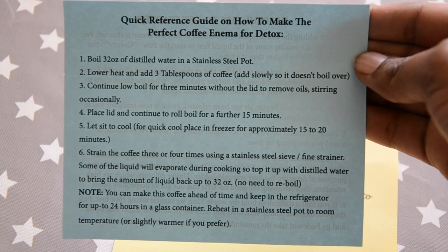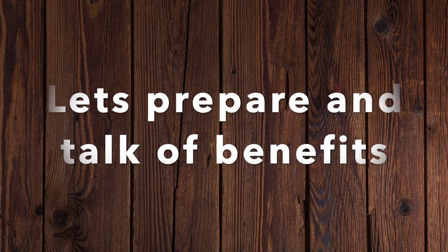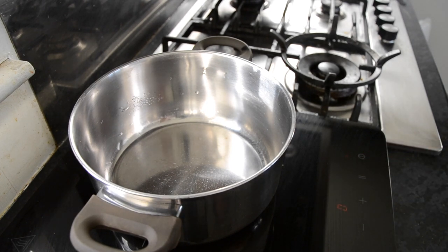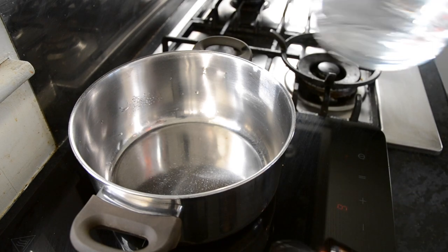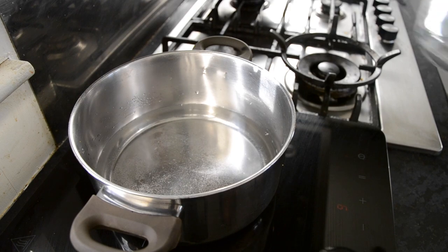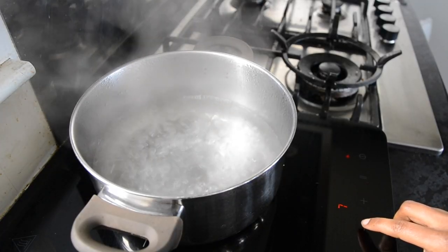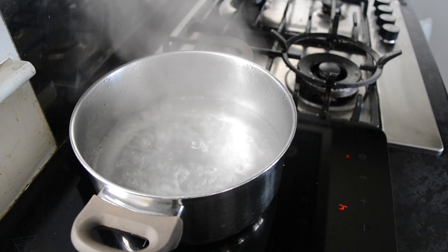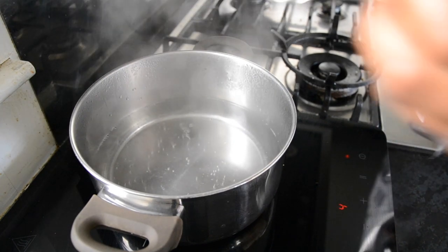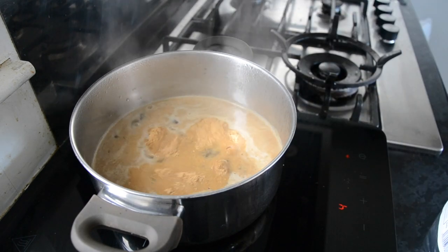Here's a quick guidance on how to prepare the coffee enema — you can just pause it and read through it and you'll figure out how to prepare the enema, but I'll also show you through the video. Place your pot on the stove and then add one litre of distilled water or spring water and bring it to the boil. I then add three tablespoons of the organic coffee and bring it to the boil.